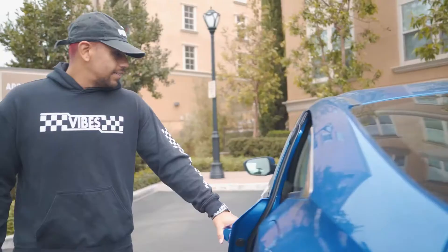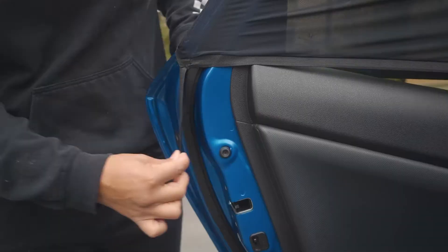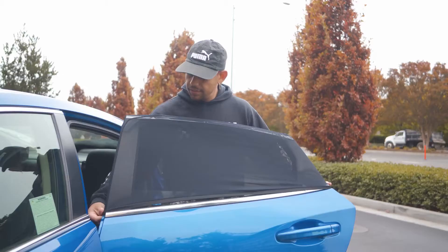To install the EZ Air Auto Screen is simple: open your car door, slide the screen over the top of the door, and then fasten — that's it! To remove the screen, simply open the door and pull it off.